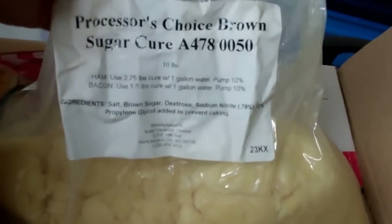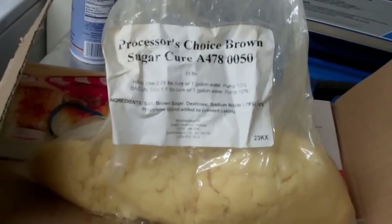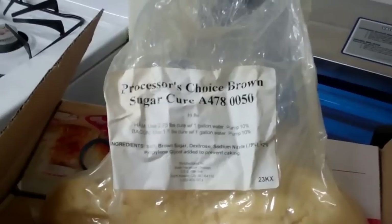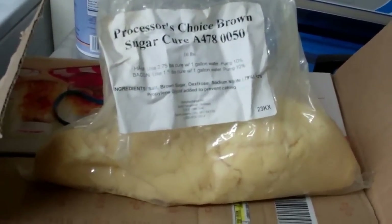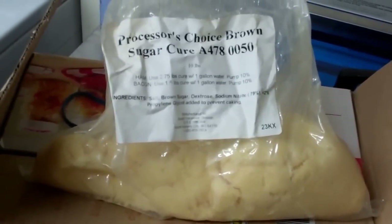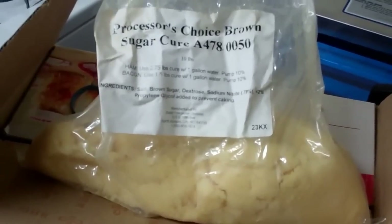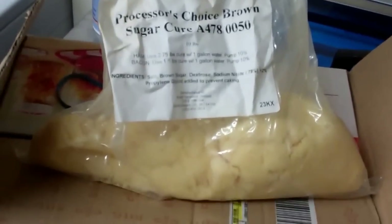Here's the deal — I already rubbed it down with the cure. This is called Processor's Choice Brown Sugar Cure. You can get a similar thing at your butcher or somewhere that smokes hams. They'll sell you a couple pounds worth to rub down the bacon. Or you can make your own — I'll put a link below to an excellent YouTube video on that. They use raw sugar, salt, and sodium nitrate — pink salt.